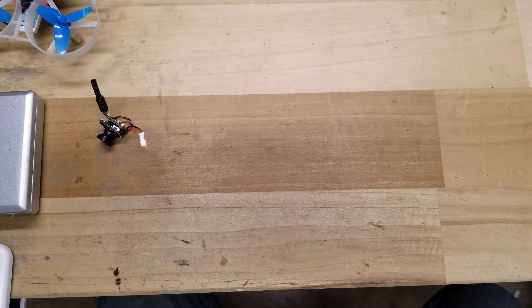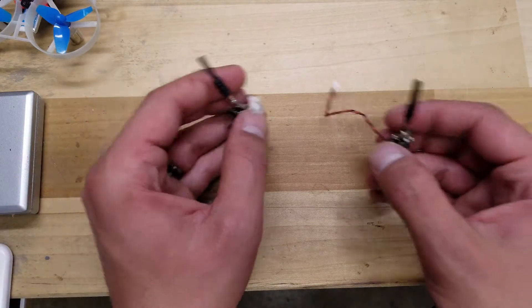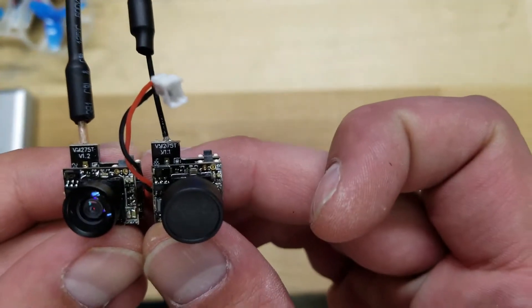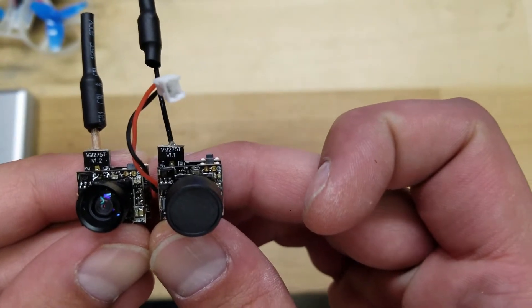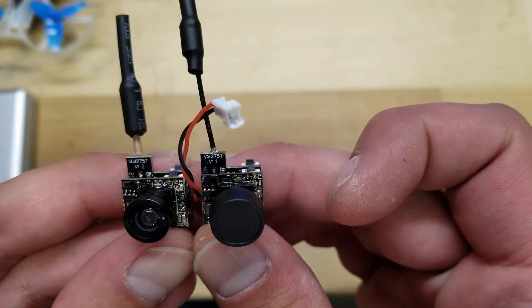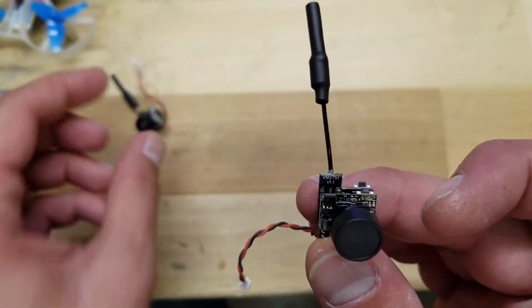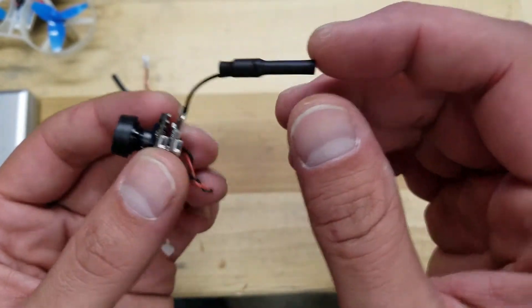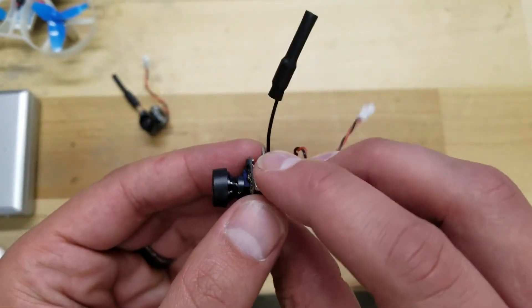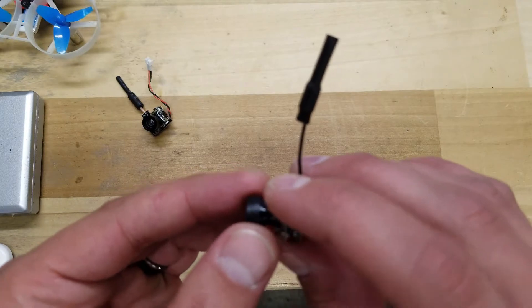This camera is identical to the H01 by BetaFPV. The difference, I believe, is just the version number. I tried to find the spec sheet but couldn't find much difference between the versions, so I'm expecting roughly the same quality. One of the major advantages to purchasing the F01 over the H01 is the antenna — it's really flexible and durable and will withstand crashes a lot longer than the H01.